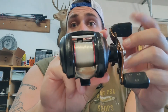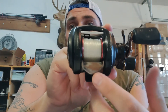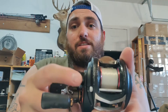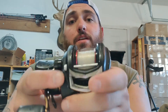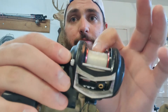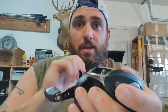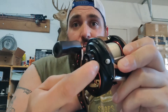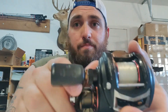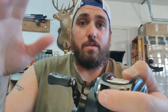The thumb knob is used when you're making a cast — you push it down, and once you're done, you reel it in and it pops back into place. The brakes control the spool speed during a cast, helping prevent birds' nests. The spool tensioner knob does something similar — it slows down the spool towards the end of the cast to further prevent birds' nests.